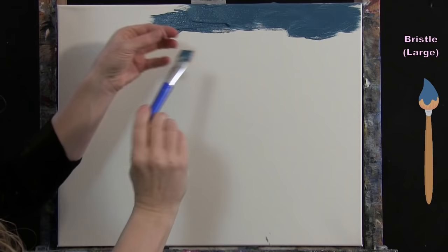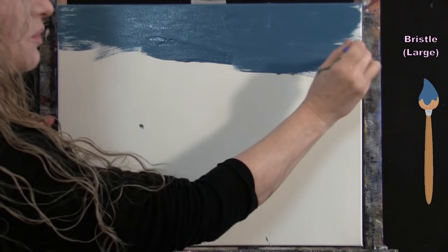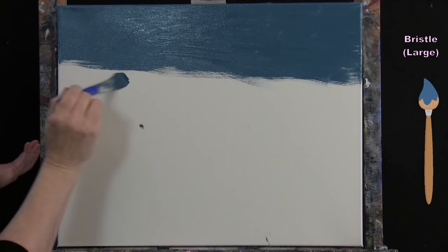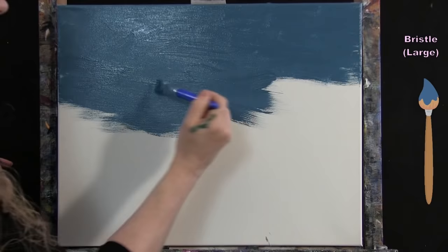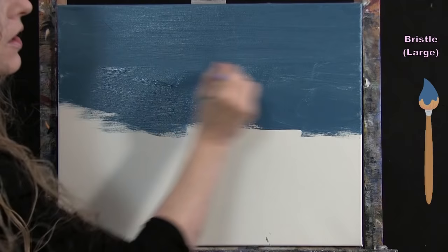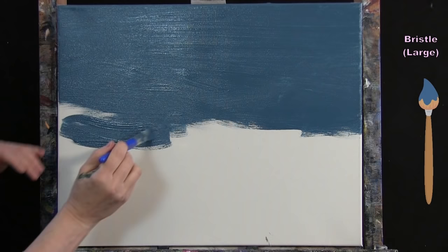This is water so it can have movement, especially with our sea turtle swimming through it. I can use a crisscross motion for a sense of movement, or keep a smooth left-to-right stroke for a cleaner look. I'll also be adding a light source at the top of the water to enhance the movement effect.